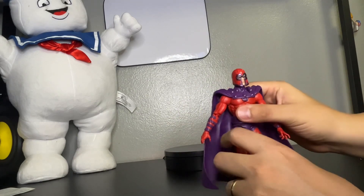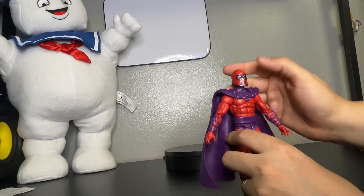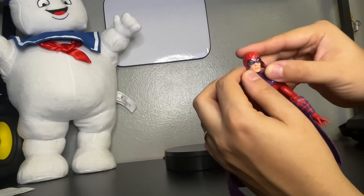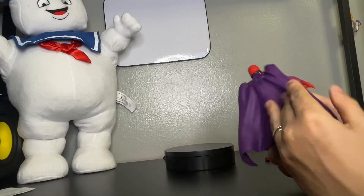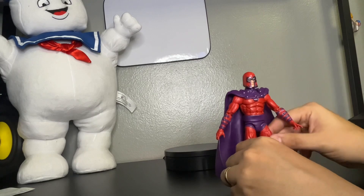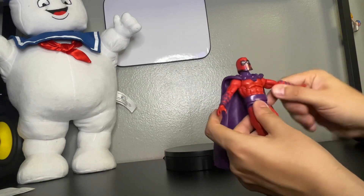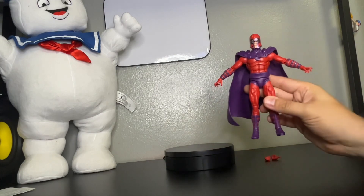Now let's move to Magneto. I believe the helmet is not removable — I try to push it up but I don't want to push it too much because I might break it. But you can move it side to side and get a better look at the face. I'm feeling the detail on the cape. He's a pretty heavy figure with the cape — he just falls back. You might want to get some type of stand so it can look like he's flying, his famous pose going up in the air.